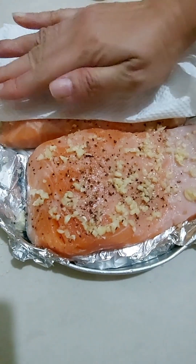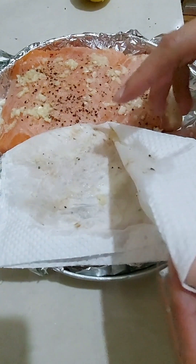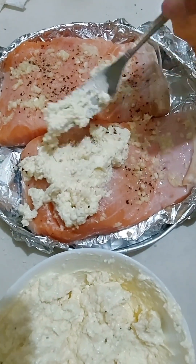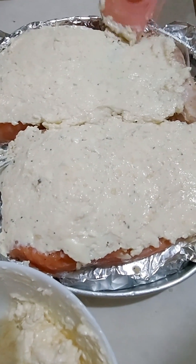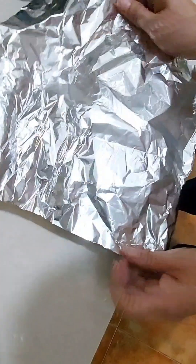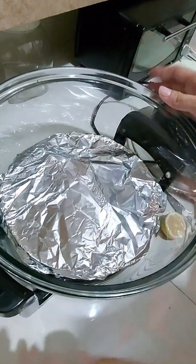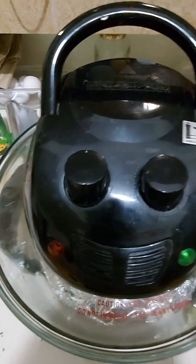Okay, going back to the salmon — pat it dry a bit with a paper towel to remove some excess liquid on top. Now it's time to add the cream cheese topping. I'm just gonna sprinkle some dried parsley on top as well. Before baking, I'm gonna cover the salmon with foil. I'm gonna put this inside my turbo broiler — there's no need to preheat it. I'm gonna bake this for 25 minutes at 175 degrees Celsius until the salmon is cooked through.